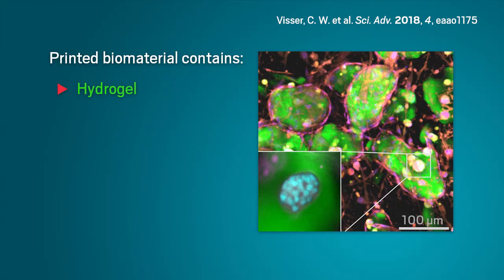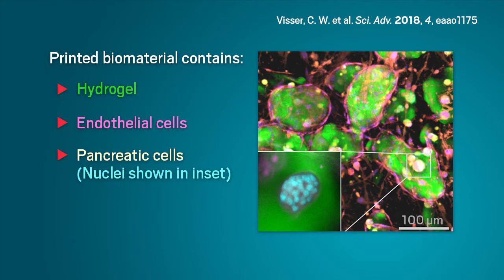Researchers also loaded the liquid streams with living cells to show that this technique could be useful for 3D printing materials that behave like living tissue.